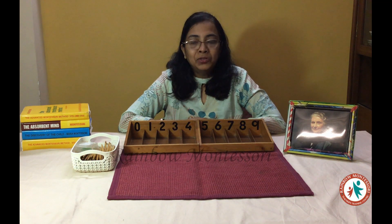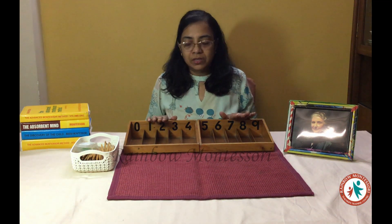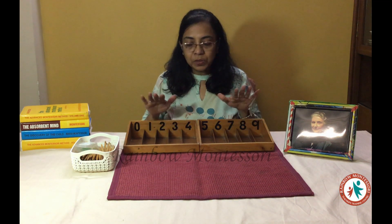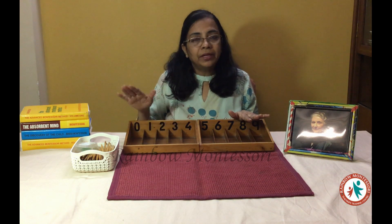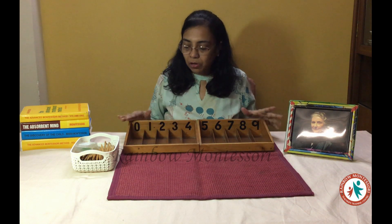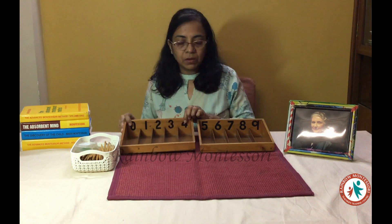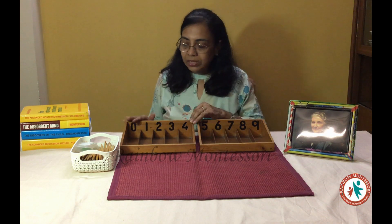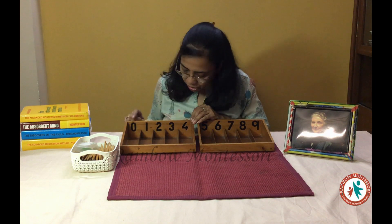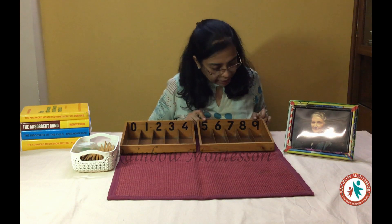Hello everybody, today I am going to give you the demonstration of spindle box. These spindle boxes are always kept in the rack of arithmetic apparatus because they belong to numbers. These spindle boxes always come in two sets: one set has numbers from 0 to 4, and the other has numbers from 5 to 9.